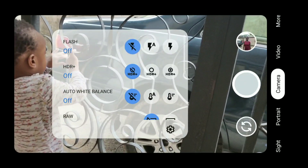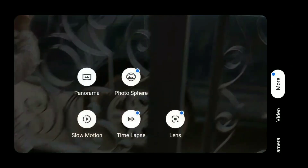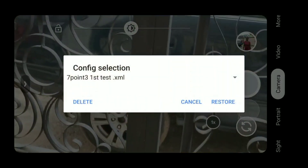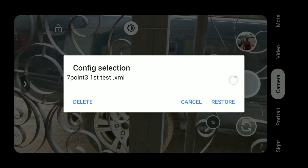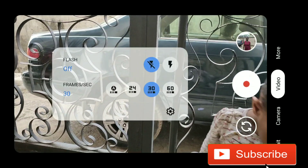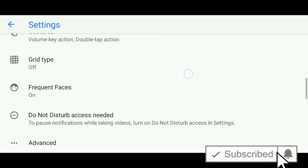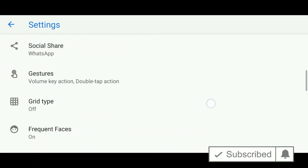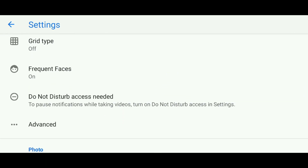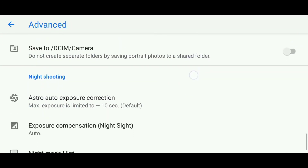We can check out some of the new developments in the new GCam 7.3. The interface has no change — thank God the configuration file still works and the restore still works very well. That wasn't removed. In the video section there is still no visible change. Make sure you enable the advanced setting first if you're using a Parrot port so that you can see all the advanced settings.